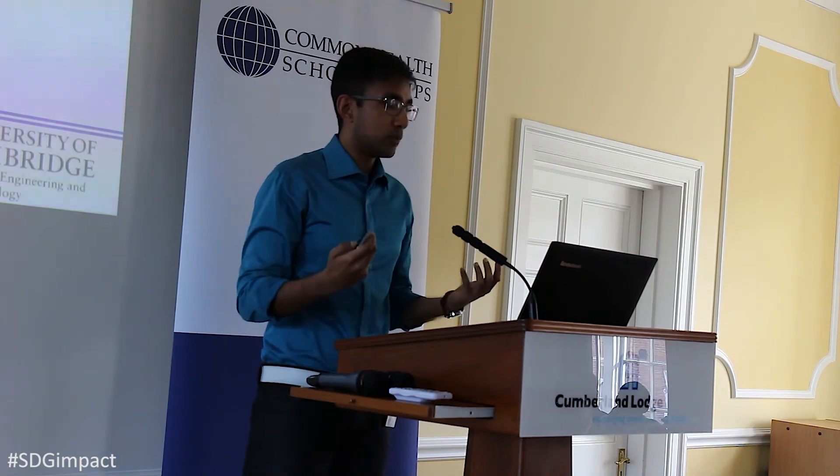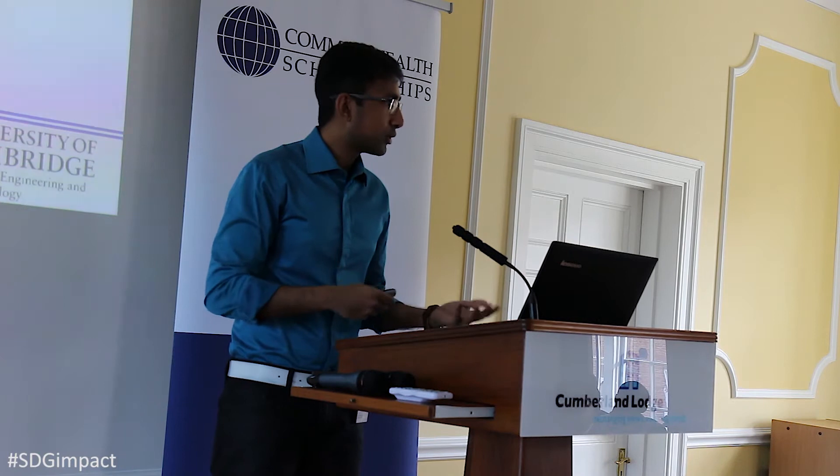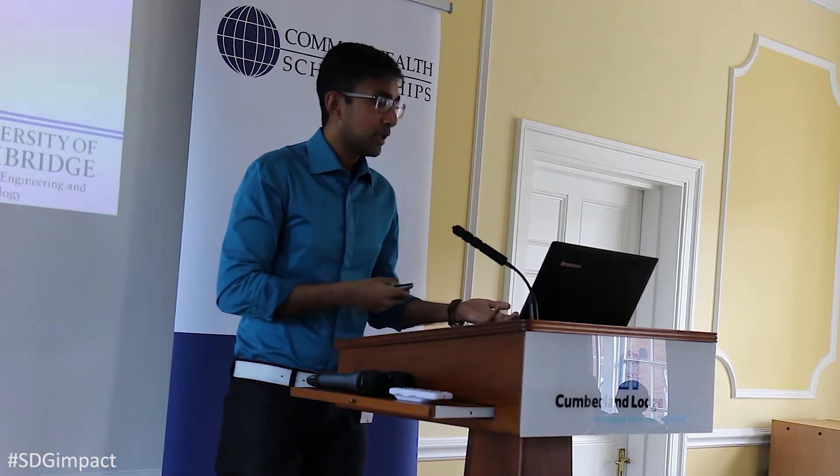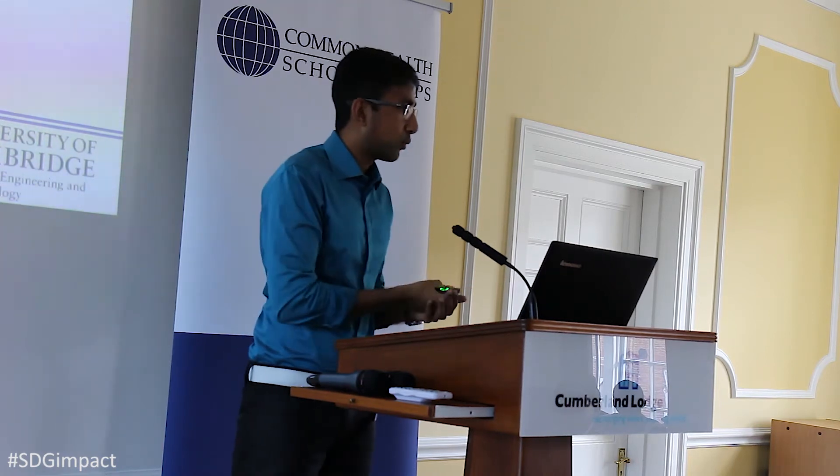How does this relate to the SDG of good health and well-being? By creating something that's cheap and rapid, you increase its viability. More hospitals and treatment centers could afford to have the test, meaning you don't have to go to a centralized location and wait a week for results. In terms of contagious diseases, you could actually prevent the spread because you get your results right away.